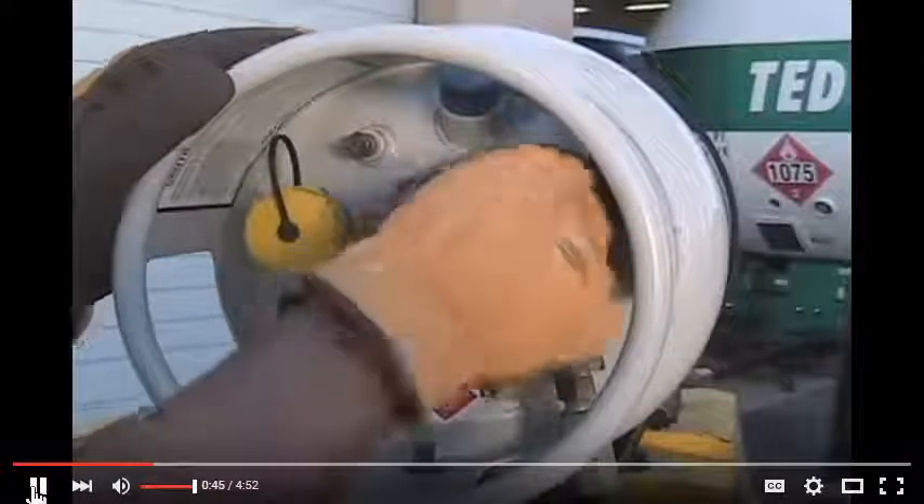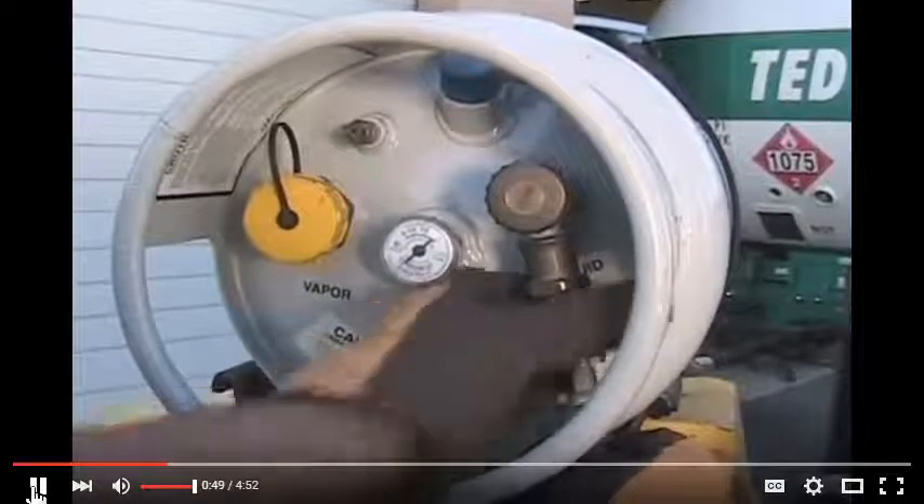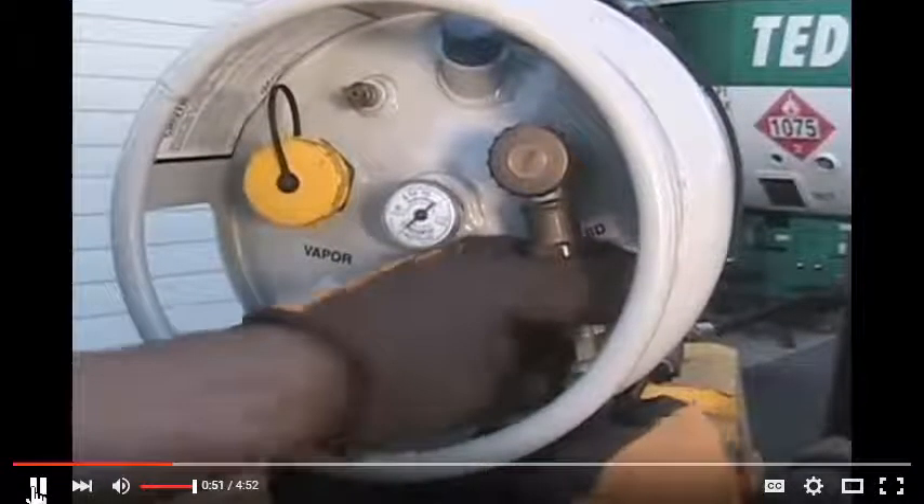Close the service valve on your forklift tank, then disconnect the fuel line. Do it quickly because some fuel may escape from the hose.